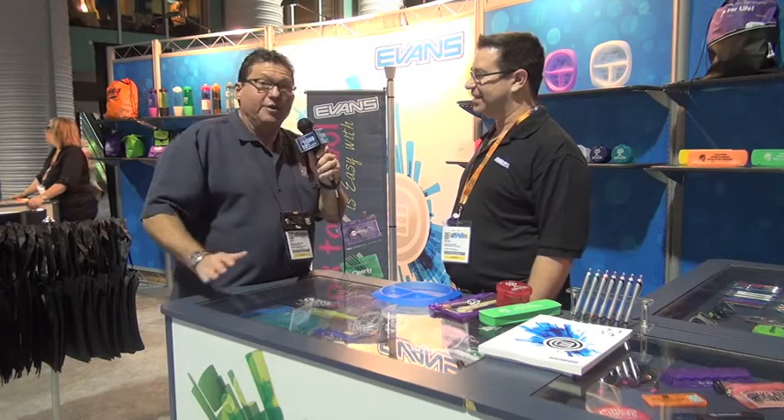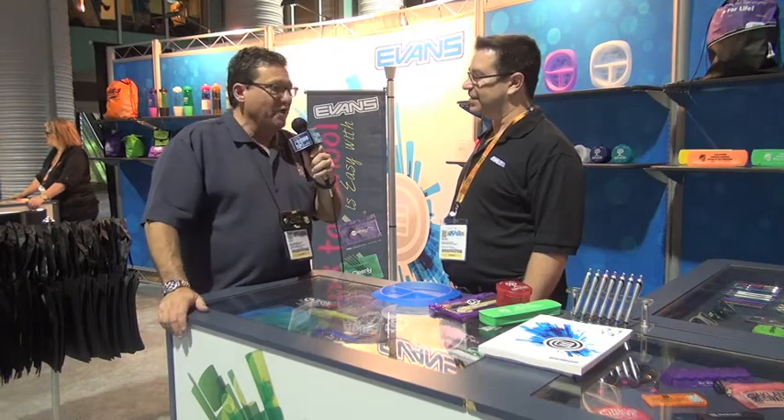I'm here with David from Evans Manufacturing. It's a great company — many of their products are made in the USA. David, show us what is new and exciting and hot at Evans.